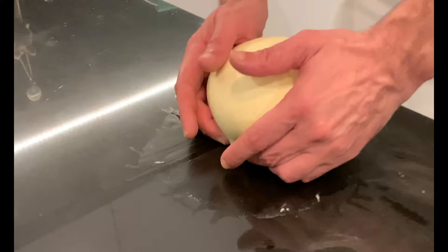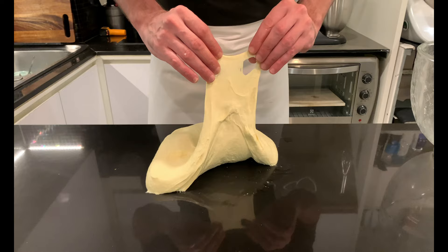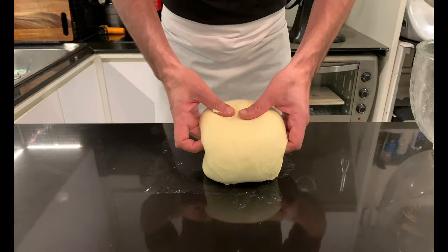Place it back in the covered bowl and leave to rest for 30 minutes. At this point check if the dough has improved. In my case it still needs to be strengthened, so I continue with another series of coil folds. Place covered for 30 minutes.